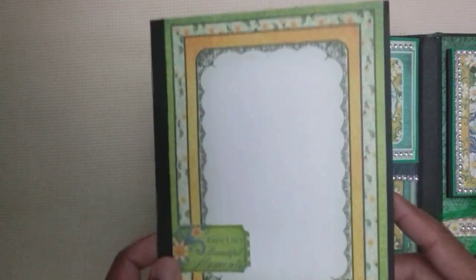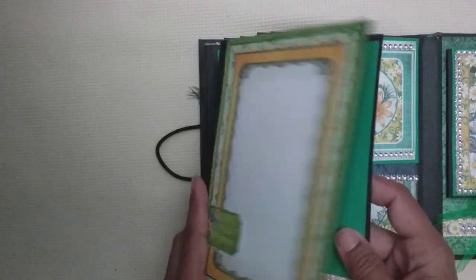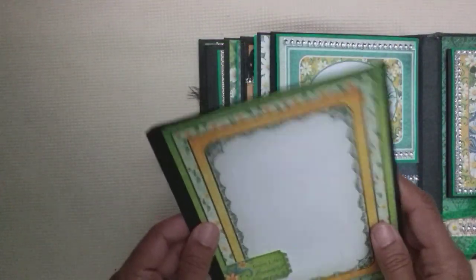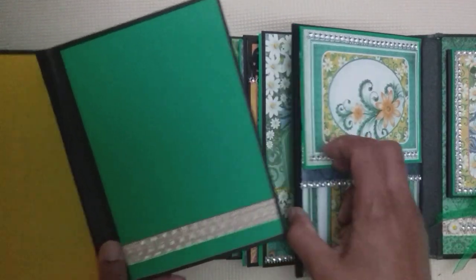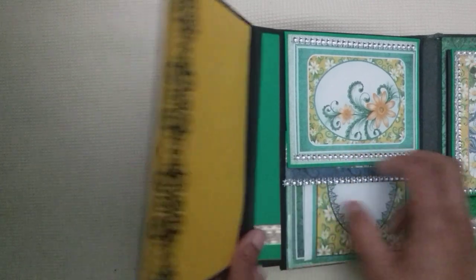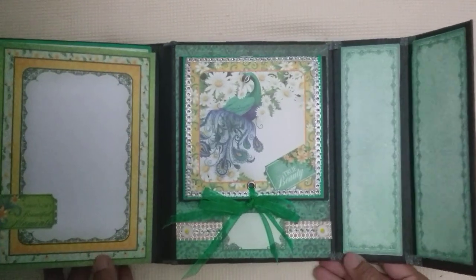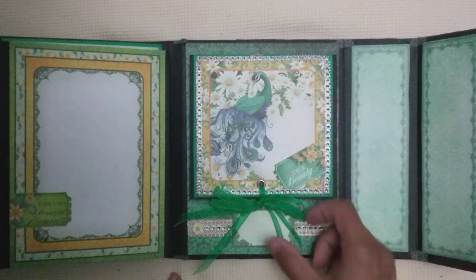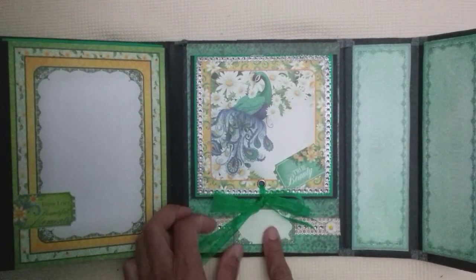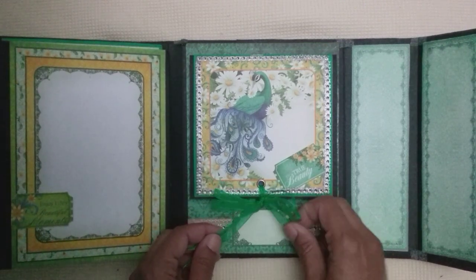If you're a journaler, what you could do is add more pages and add a signature into there if you wanted. There's plenty of space left in between so you're not running the risk of it getting too bulky. That's a tuck spot as well — another ticket from there.